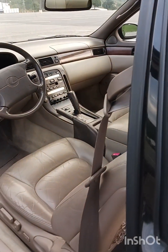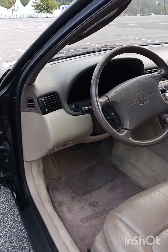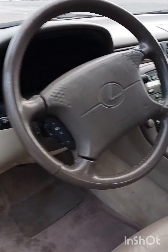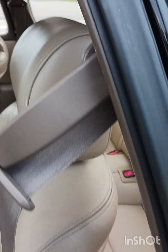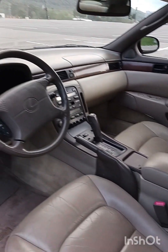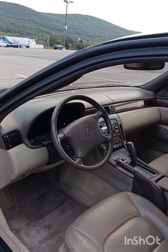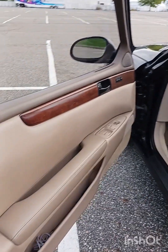Let's take a look inside. As you can see, the seats are in good shape, the dashboard is in good shape, the interior is in very good shape. All the panels are nice and clean.